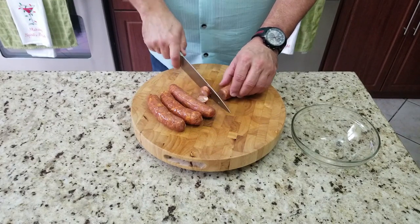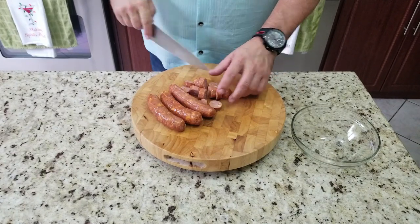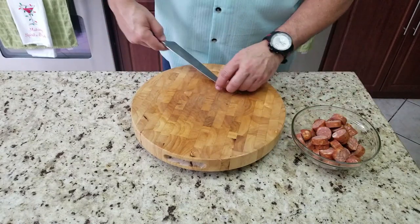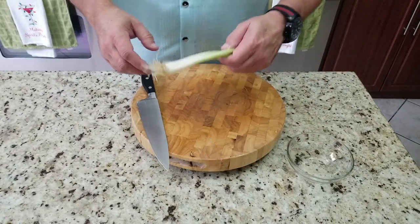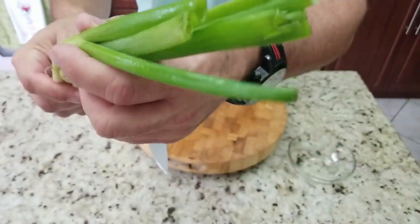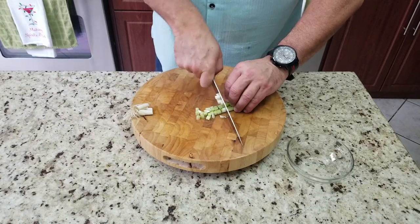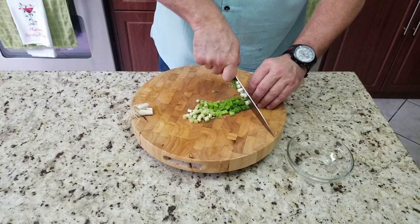The andouille sausage is going to be chopped up into little half-inch slices. This is definitely going to give us a little bit of heat for our breakfast hash and some nice meat. Then finally we have about two or three green onions — very fresh, very nice. We're going to chop off the tips and dice them all the way down, using the whole thing. This is going to give it a little bit of color as well as flavor.